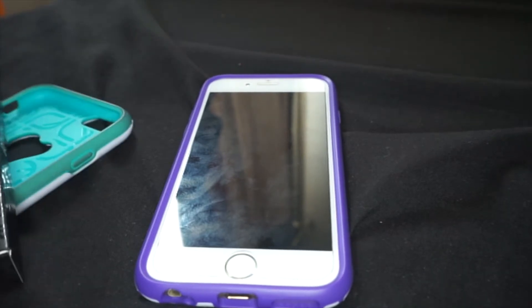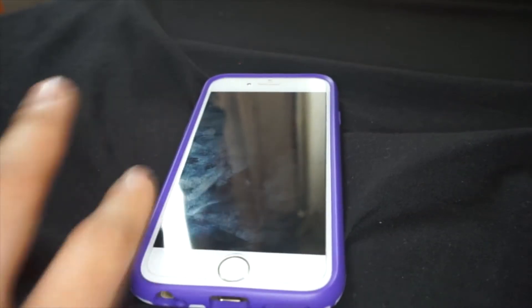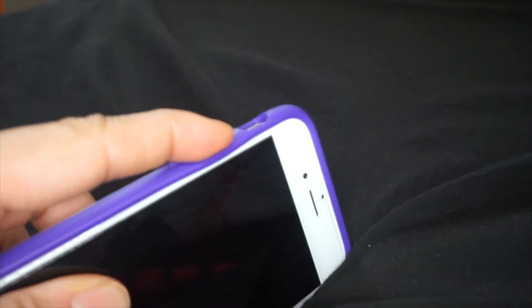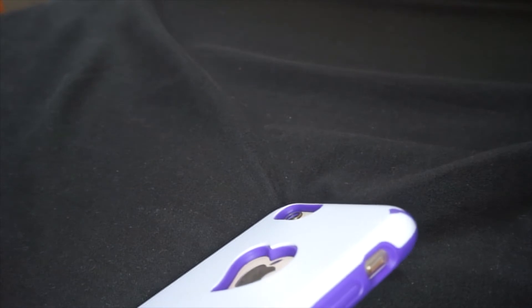In conclusion, the pros: smaller than an Otterbox, cuter selection, easier to touch the screen. The cons: hard to grip, slippery, buttons on the sides that are covered are a little bit hard to press, and hard to take off.